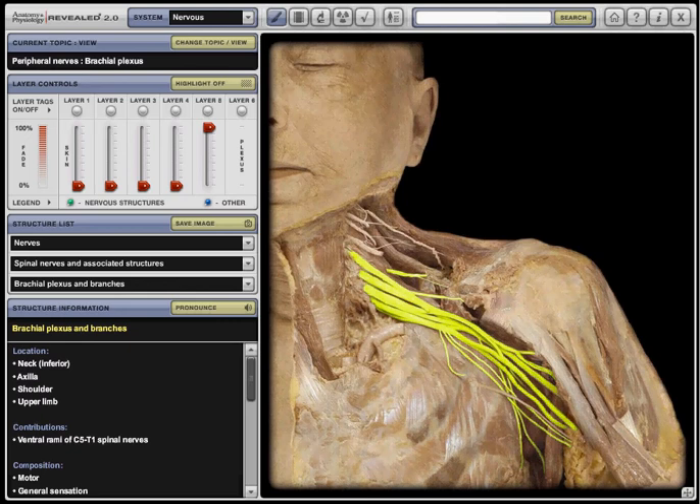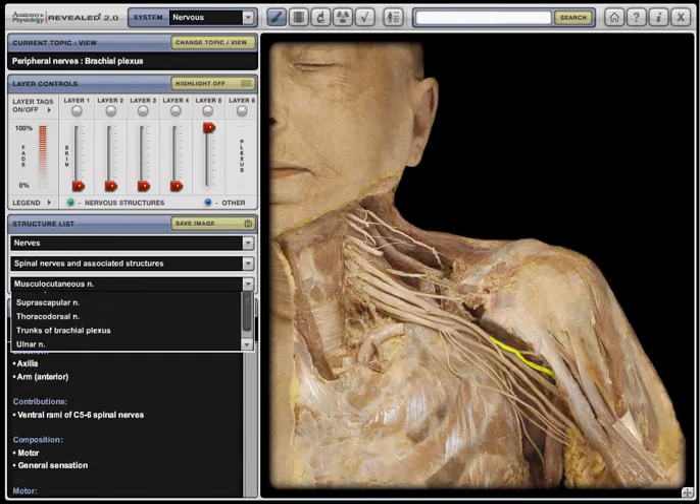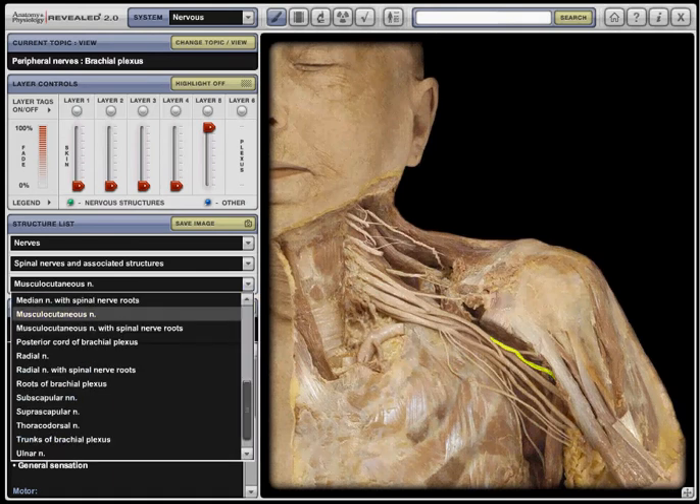Median nerve ultrasound. So the musculocutaneous nerve — that's the median nerve. Median nerve.